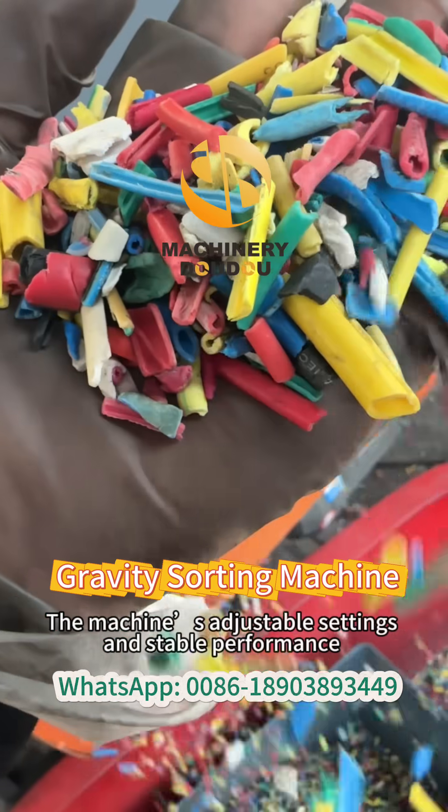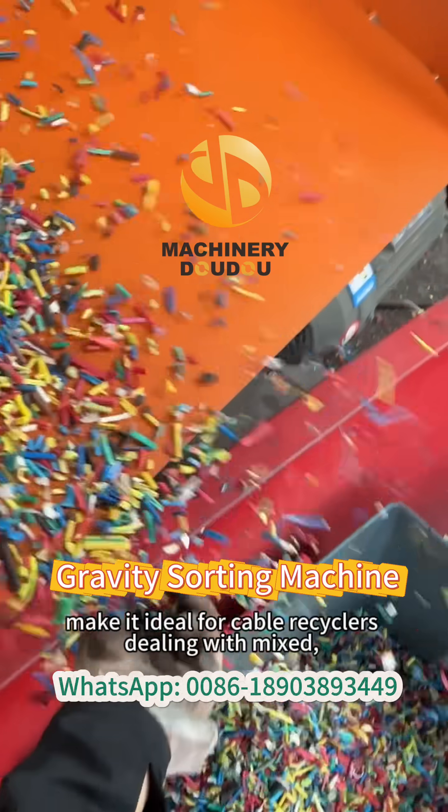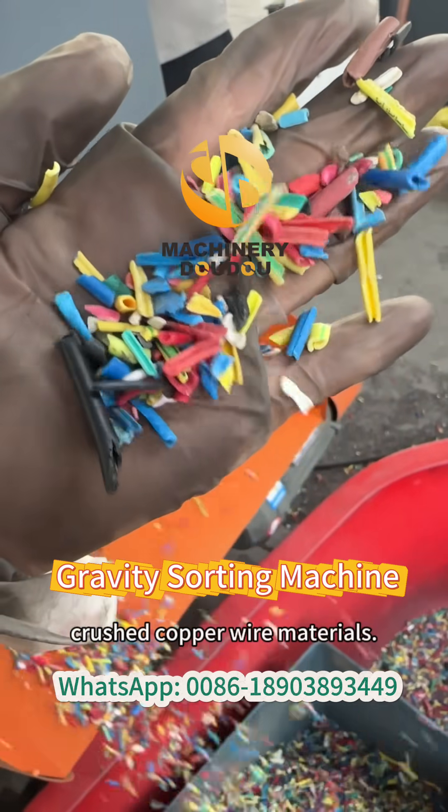The machine's adjustable settings and stable performance make it ideal for cable recyclers dealing with mixed, crushed copper wire materials.